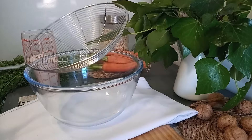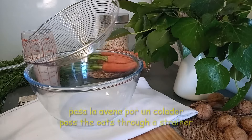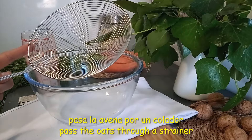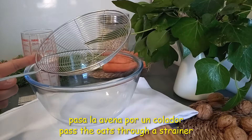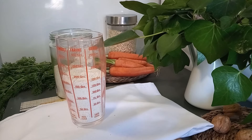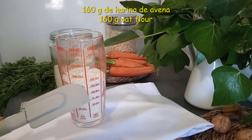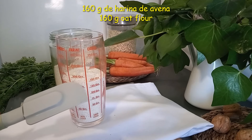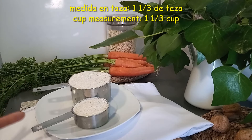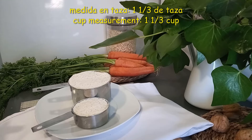Para que el bizcocho tenga una textura esponjosa es importante pasarlo por un colador. Vamos a utilizar uno con perforaciones más grandes para que la avena se pueda tamizar mejor. Nos vamos a ayudar en la taza medidora: vamos a añadir 160 gramos de harina de avena, que en tazas equivale a una taza con un tercio.